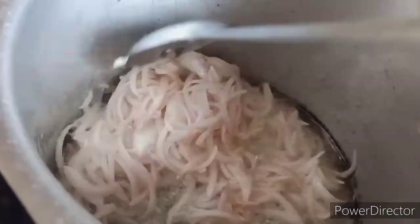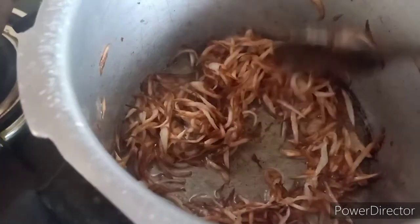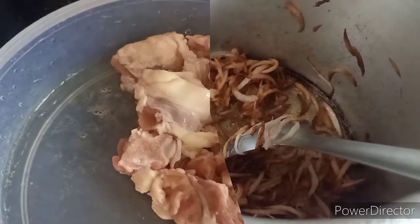First, we will fry two medium-size onions in oil until the color changes to golden brown. Once the onions turn golden brown, we will add the mutton.